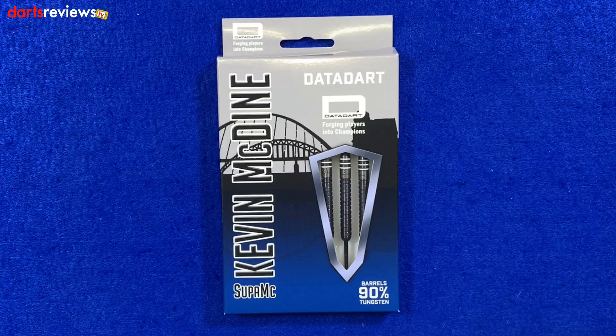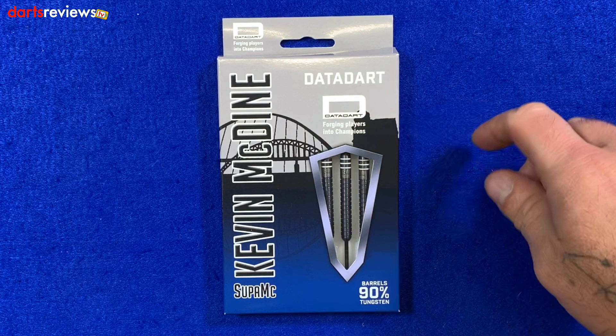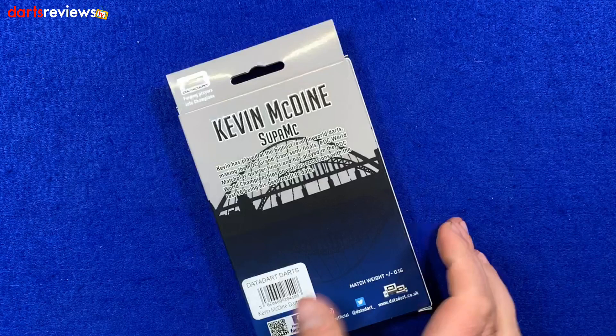Right then guys, here we go — here's a closer look at Super Mac, Kevin McDyne's darts by DataDart. First glance at the box: a little homage to the mighty up north there — Newcastle, I think. The barrel is 90% tungsten. There's a little window showing us the darts inside and the DataDart logo at the top — 'Forging players into champions.'